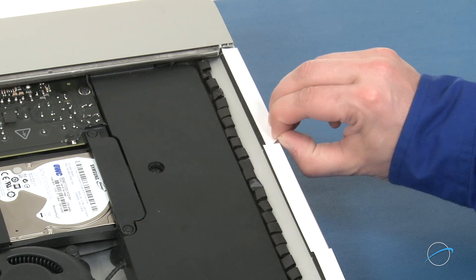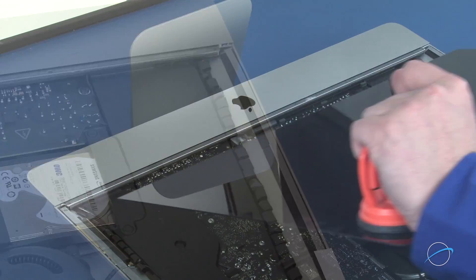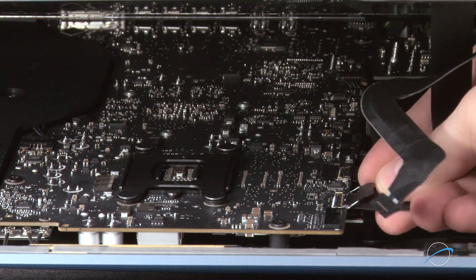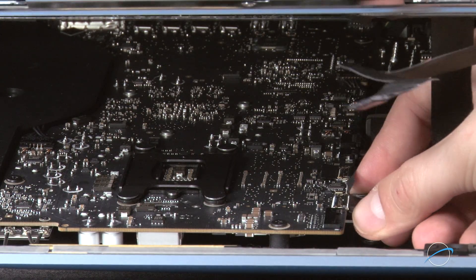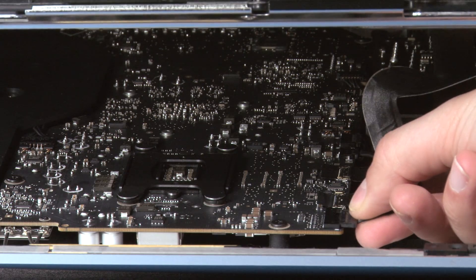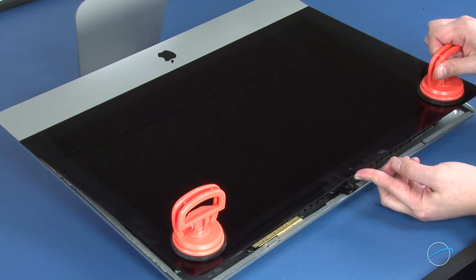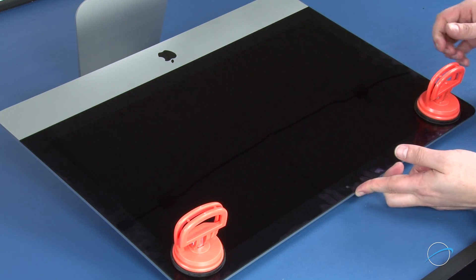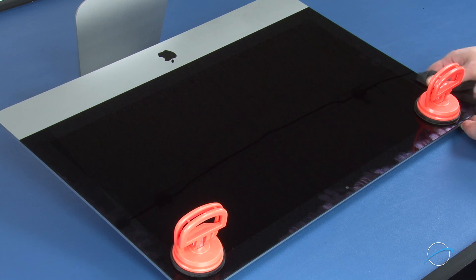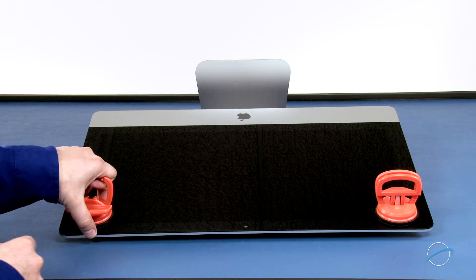Once all the pieces of tape have been placed, you can remove the paper backing and set the display along the bottom edge, but don't close it yet — we need to reconnect the video cables. Reattach the lower cable by sliding the connector into its socket and locking it into place with the handle. Then simply slide the last connector into its socket. You can now carefully lower the display into place, making sure you have the edges lined up correctly. Gently squeeze along the edges to make sure the adhesive sticks. You may want to use a microfiber cloth to avoid any extra fingerprints. You can then detach the suction cups and set your iMac upright.